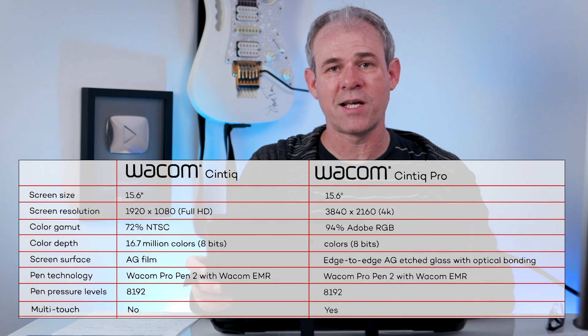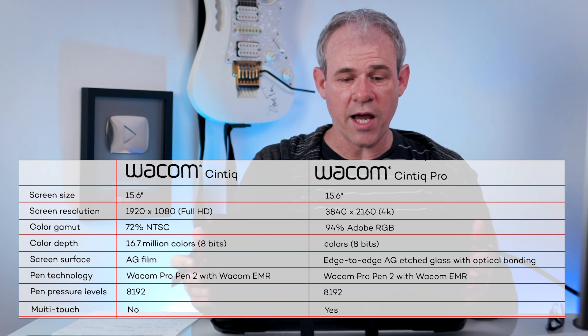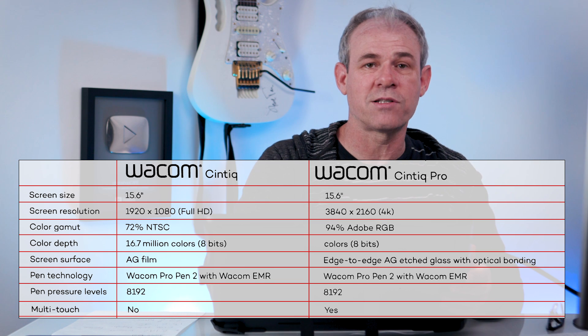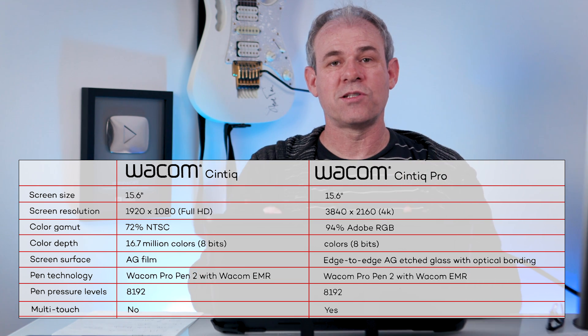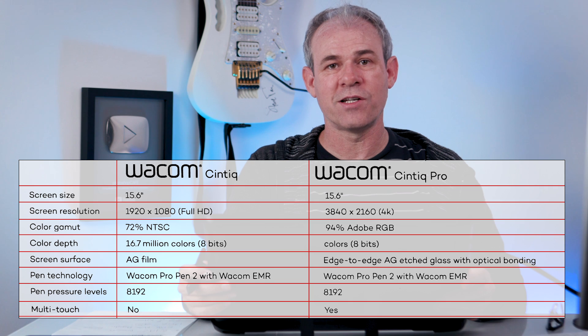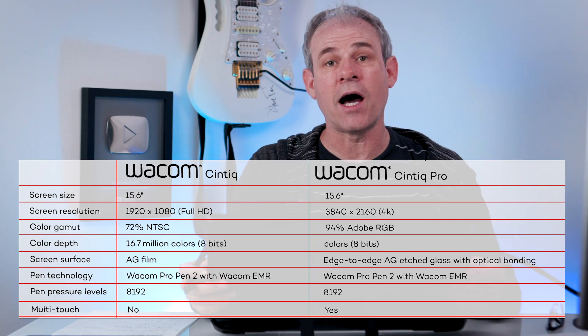Let's quickly talk about the differences between the Pro and the Cintiq — how were they able to make a Cintiq for $650 that's an actual Wacom brand, not some cheap knockoff. The Pro has 4K resolution; this has 1920 by 1080. This does not have any touch, whereas the Pro has multi-touch — though honestly it's not a big deal because I turn off touch a lot of the time anyway so I don't accidentally bump my artwork. The Cintiq Pro has 94% of Adobe RGB color gamut, whereas this one is 72% of NTSC. The colors are good, just not quite professional grade.